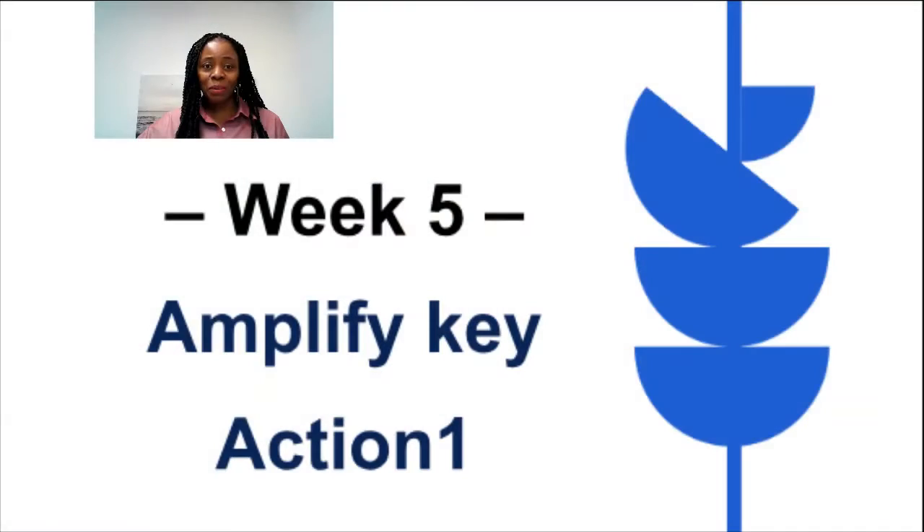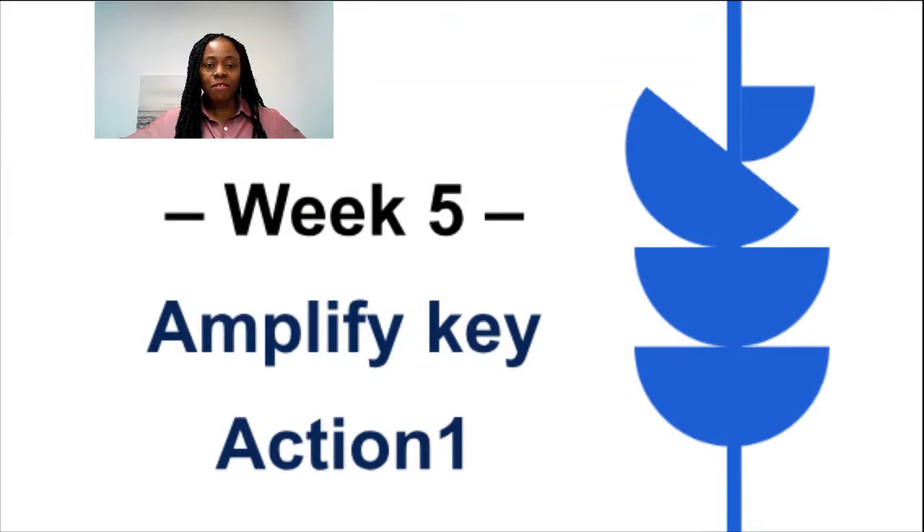This week we focus on action, action, action to move key strategy number one. We want to find ways to amplify the key action for this week. You identified various strategies, and in week five the question is: are there ways to improve and make it even better? As usual in the Finish Strong series, there's just one focus, one question, one reflection, and one action.